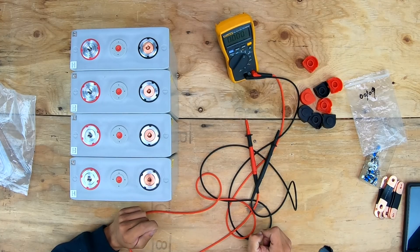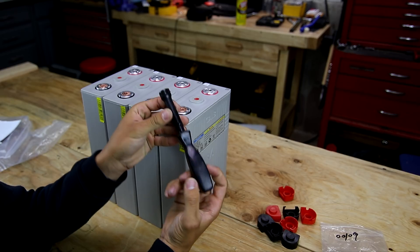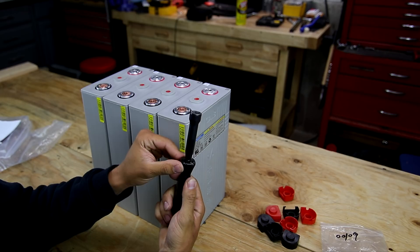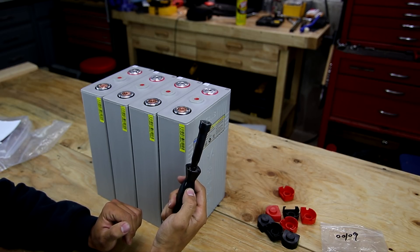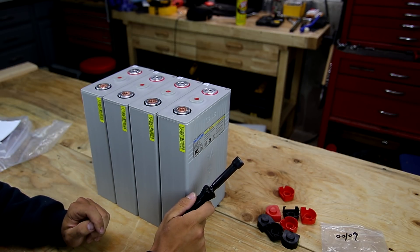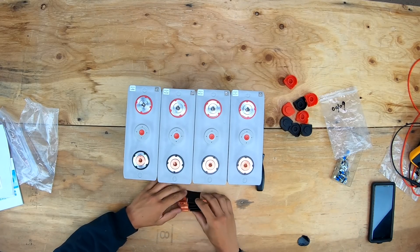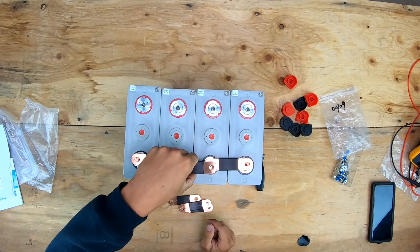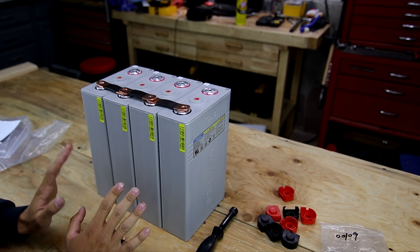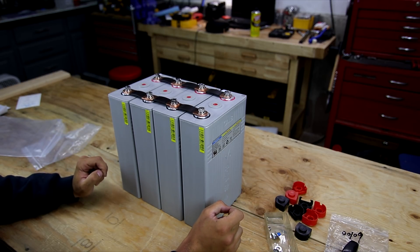I'm going to use the bus bars to connect all cells in parallel and let them equalize, since one cell was slightly different. For this I have a nut driver with a half-inch hex, and I've applied heat shrink to the front so it won't short anything out - you can't turn a battery off and there are dangerous currents that could cause an arc flash. I'm connecting the outer sets first so the middle bus bar sits at the same level, getting everything solidly connected. All cells are tightened down with lock washers fully compressed.